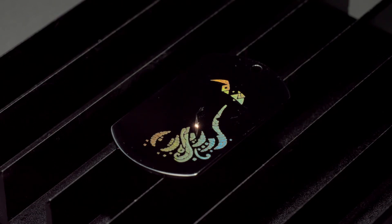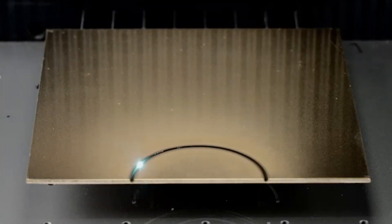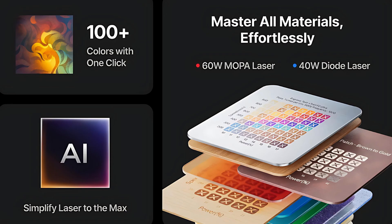But the bigger value here is the 60 watt MOPA laser — that's a fiber laser. When you hear MOPA and fiber, you think metal, and that means you can do deep engraving, cutting on some metals, some thicker metals even. The MOPA also means you can do color engraving, and I'm going to talk a lot more about that in this video as well as in the future.